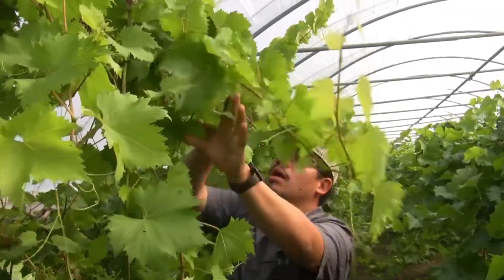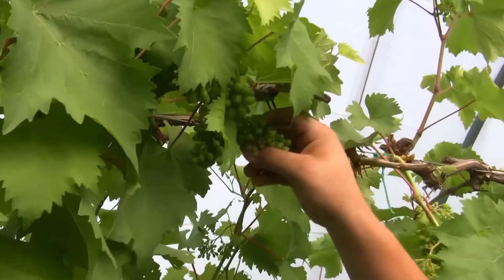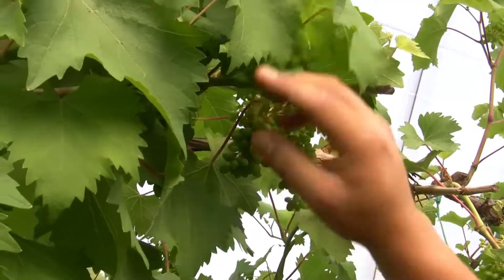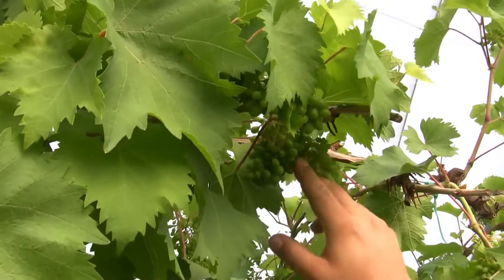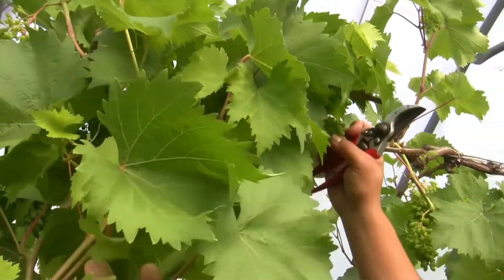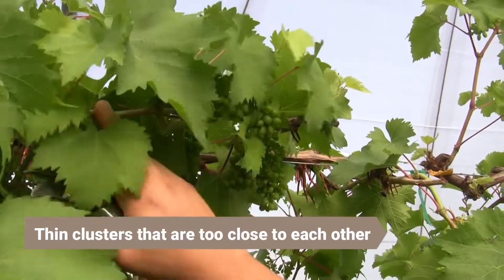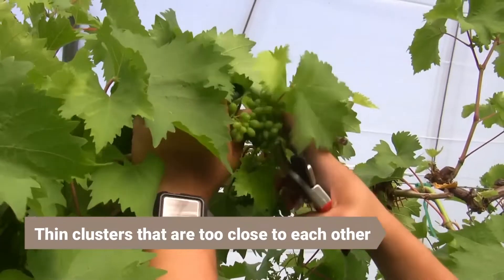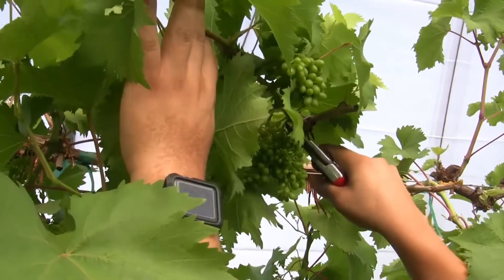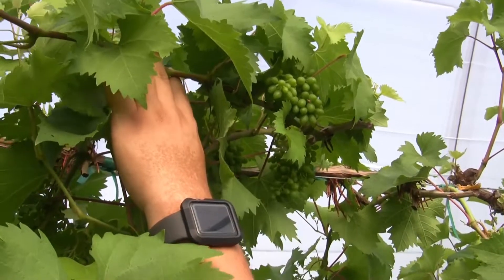Coming around this side, you can really see that these two clusters are pretty much touching each other. That's always going to be an undesirable location for them — there's going to be a lot of shading, not much airflow through them, and just tighter clusters right beside each other. This shoot does have two clusters: one further out and the most basal. The most basal seems to be giving trouble, so I'm going to go ahead and take that one off, and it'll open that area for the remaining cluster to grow and mature properly.